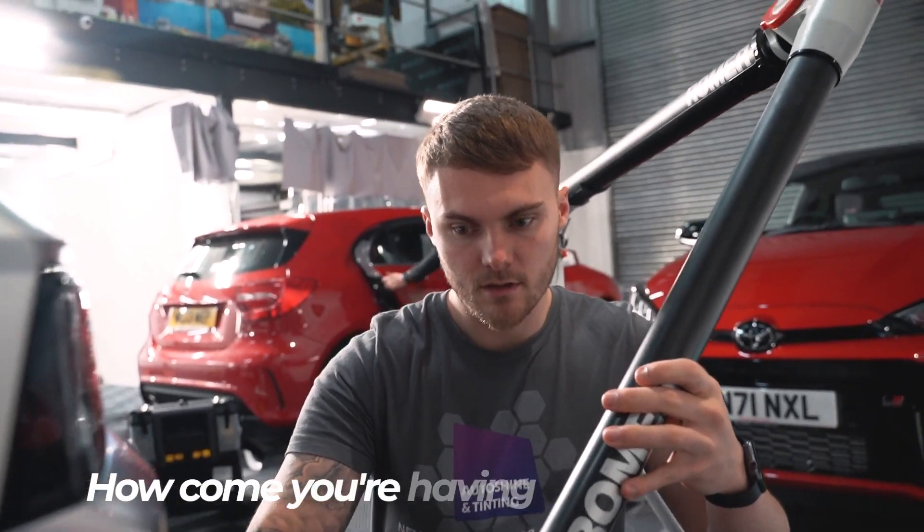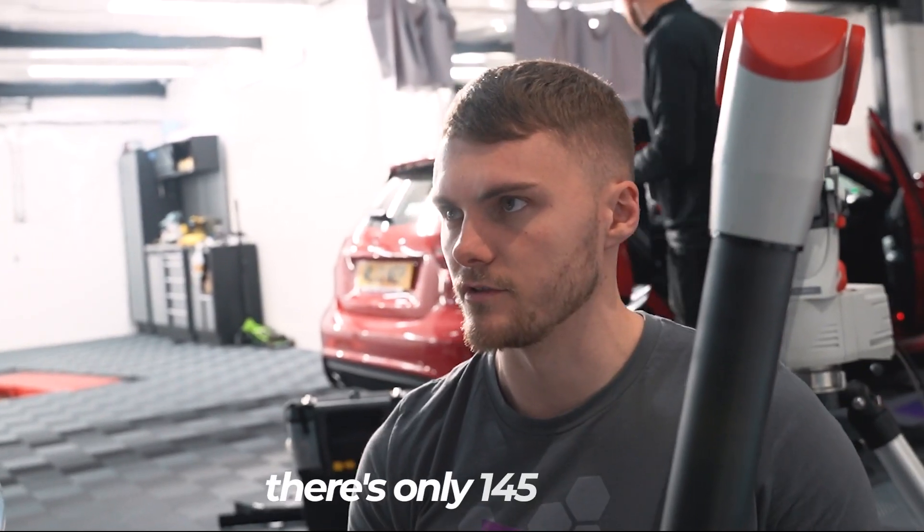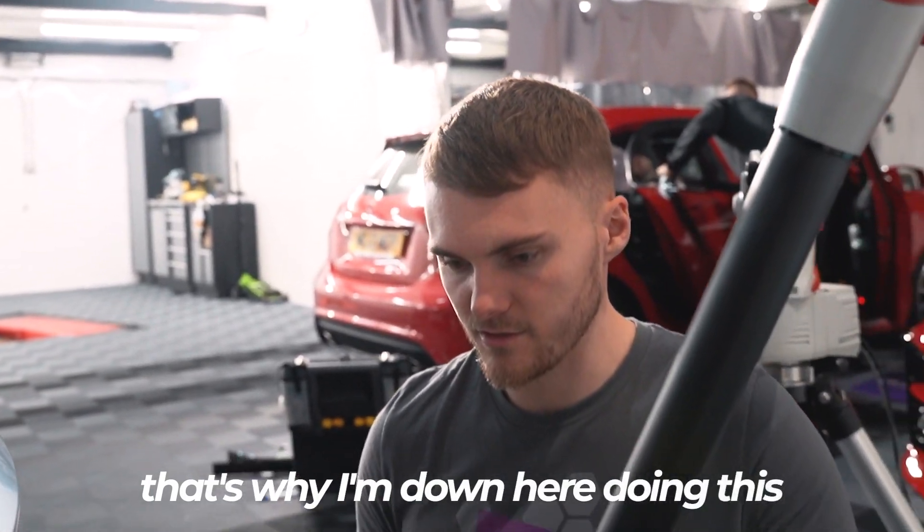Why do you have to scan this car? Because it's a specialist car — there's only 145 of them I think — and Xpel, who we use, don't make the pattern for a lot of these cars, so that's why I'm here today doing this.